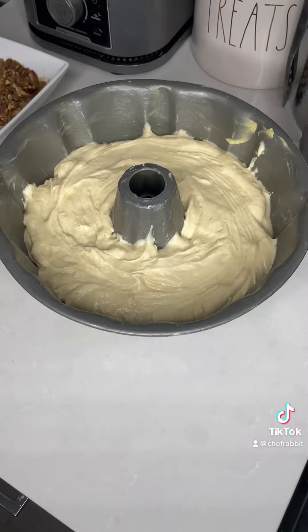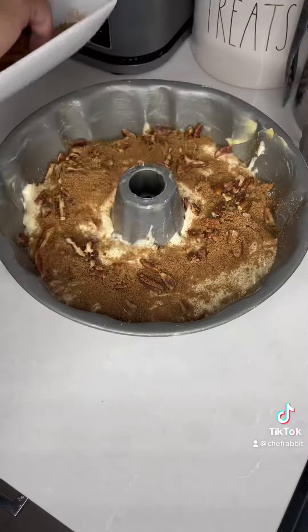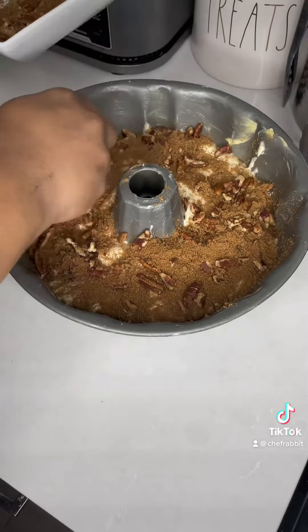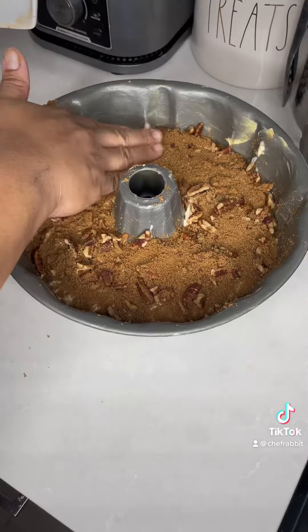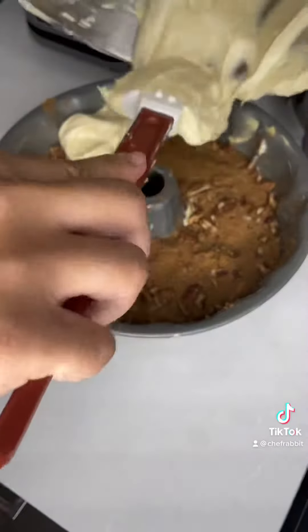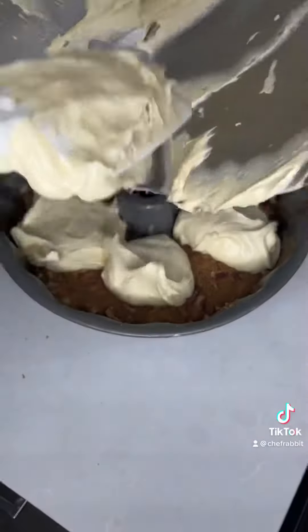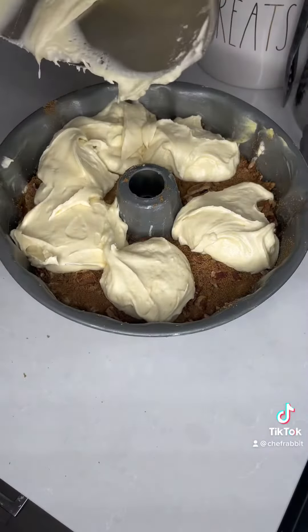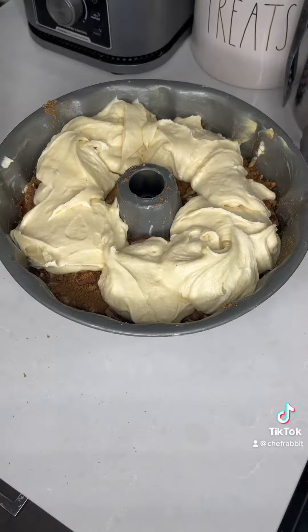So I have half of my cake batter down. Then I'm going to go ahead with my cinnamon mixture. Then I'm going to go ahead and add the rest of the cake filling on top of that. You want to make sure that everything is even and there's no sides that are bigger than the other. That's why afterwards you could go in with a spoon, knife, or fork — whatever you have — and smooth it all down.